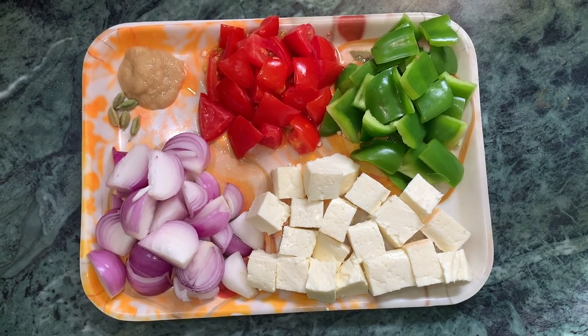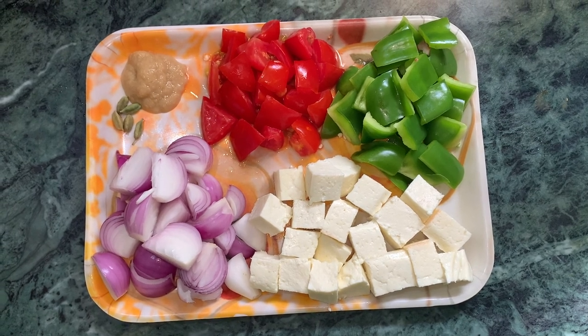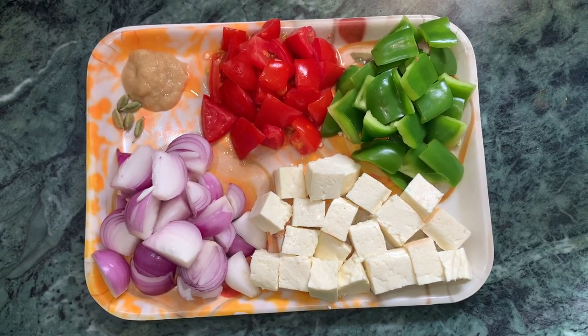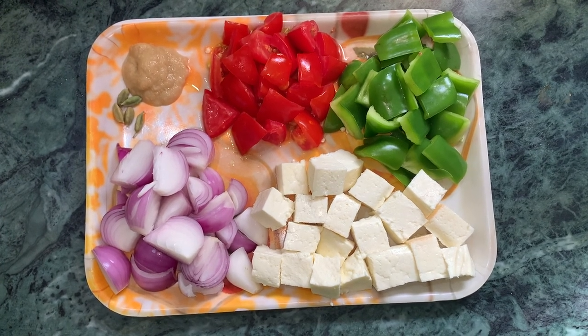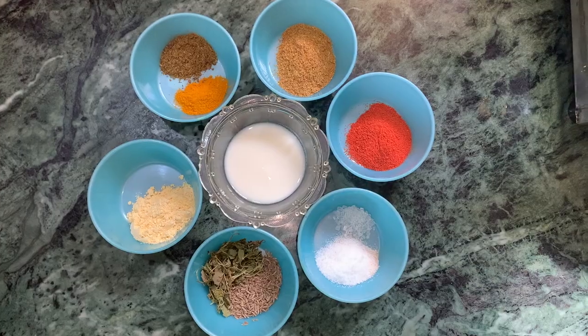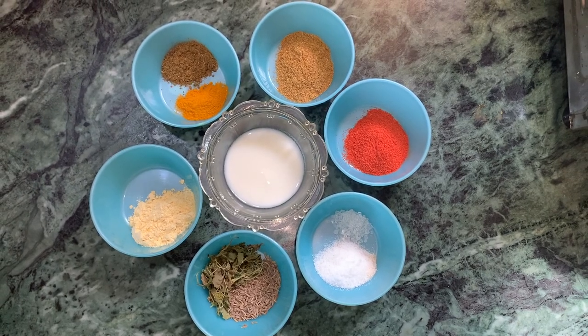Today I will make Capsicum Masala Paneer. For this I need paneer, capsicum, tomatoes, garlic-ginger paste, elaychi, onion (pyaaz), and besson.